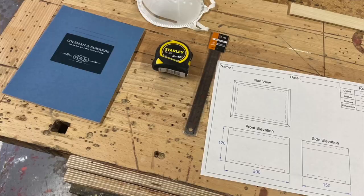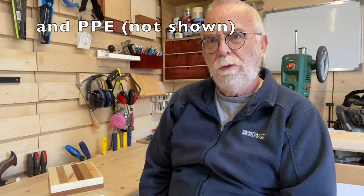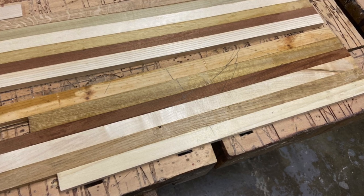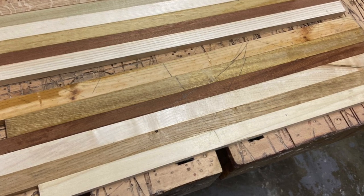On arrival for the day, brews were provided, introductions all round, and we were shown to our benches where there was a notepad, a pencil, a six-inch stainless steel rule and a tape — which they seem to provide for both courses and I'm always happy to take freebies. Also on the bench were two boards of multi-coloured woods previously assembled and glued from their offcuts: one about two foot long and six inches wide for the sides, and a shorter, shallower one for the top and bottom.